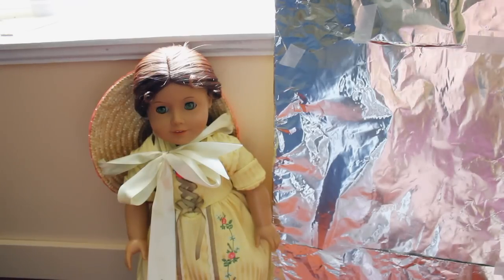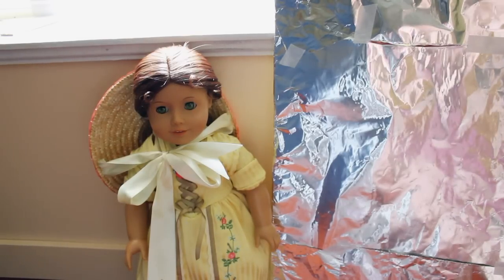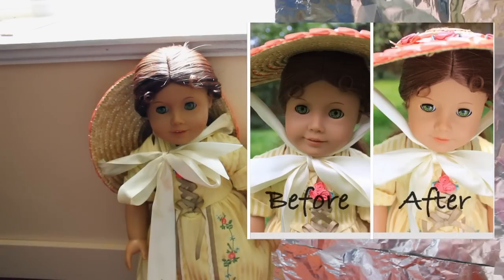Now before you look at this weird looking thing that doesn't look very promising, I'm going to put a couple pictures up on the screen right now. The before picture on the left is a picture I took without using this reflector outside on kind of an overcast day with a bit of sunlight. And the picture on the right that says after, I took right after the first picture using this reflector and as you can see it's really brightened up the picture, brightened up my doll's eyes and it just looks a lot better.